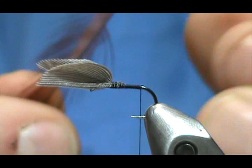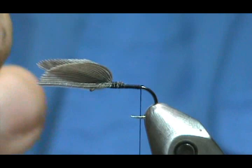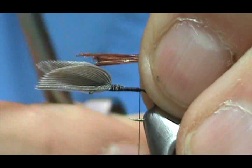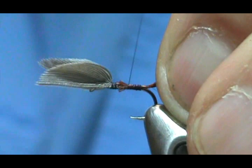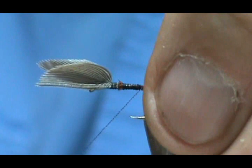For our tail I'm going to use a coachman brown hackle from a rooster. I'm going to stand them up at 90 degrees, gather a bunch of them together, and pull them off. We want that tail to be from the thread to the wing — eyeballing that. Instead of trimming them off with the wing in the way, I'll trim them before tying in, then tie them right in there and bring the thread back to the tail area.